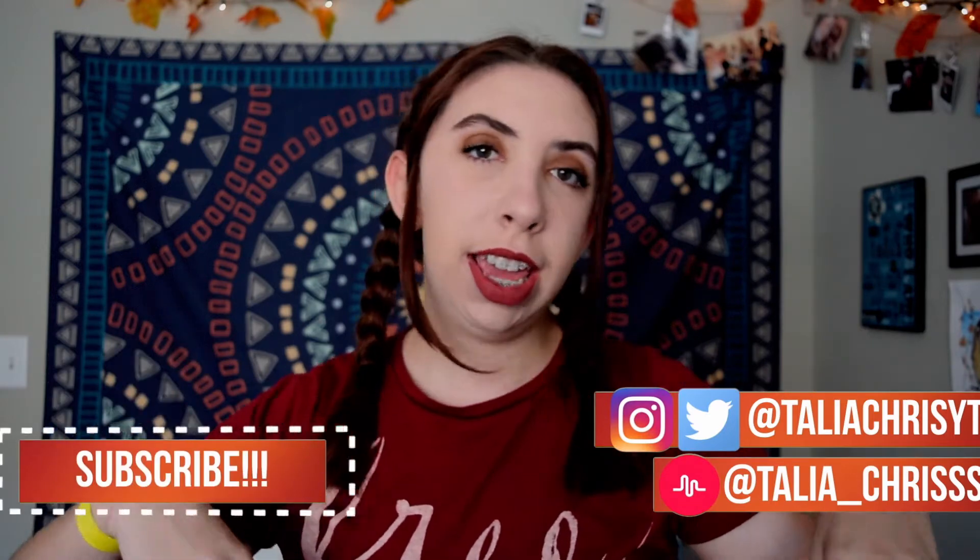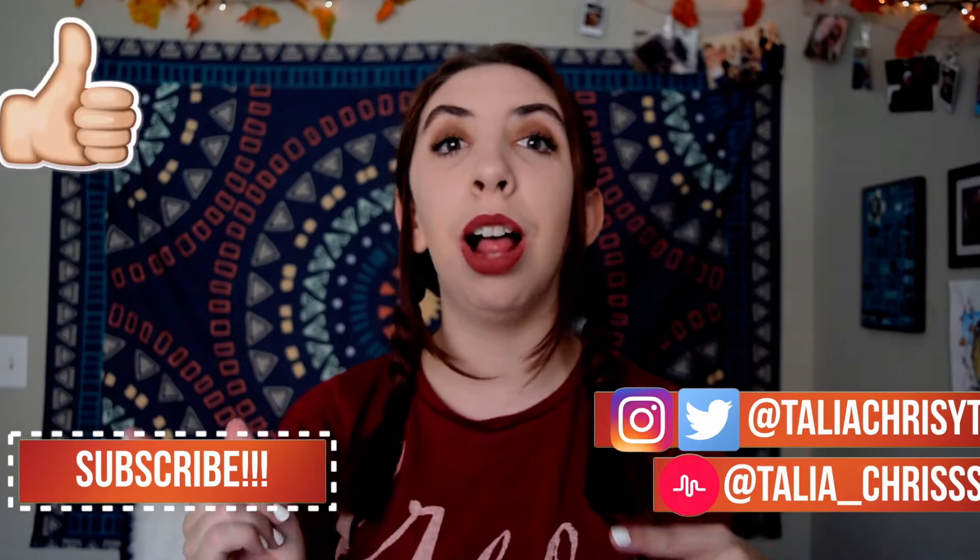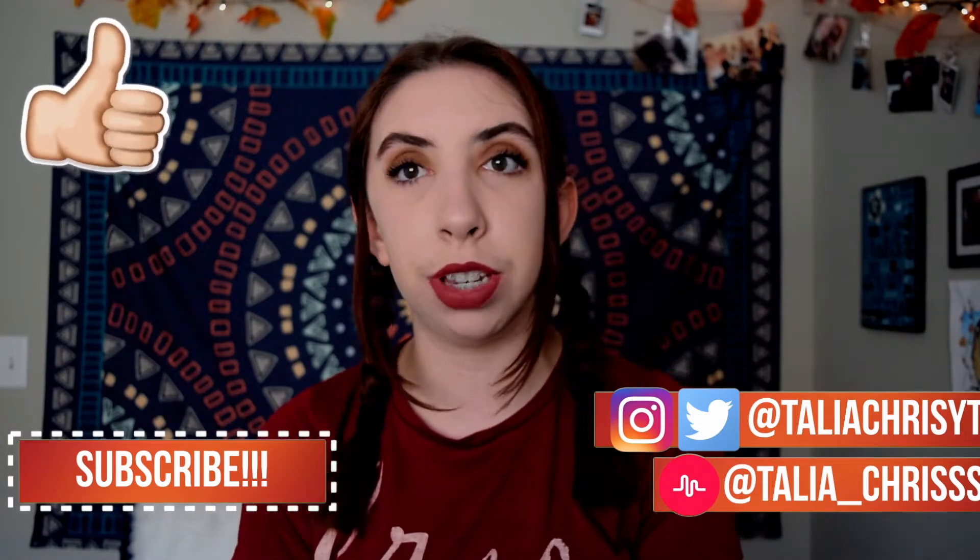Hi guys, welcome back to my channel! For today's video I'm going to be doing four fall hairstyles for you. This is one of the looks that I did. If you guys do any of these hairstyles, make sure to send me pictures on my social media, subscribe to this channel, and give this video a huge thumbs up.